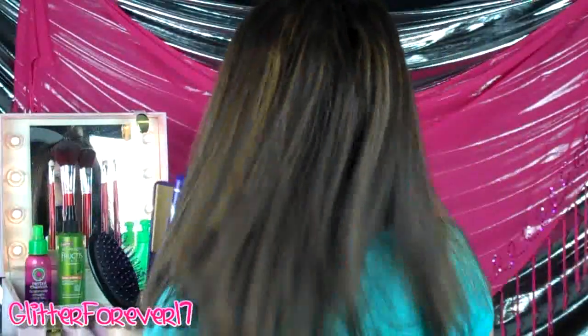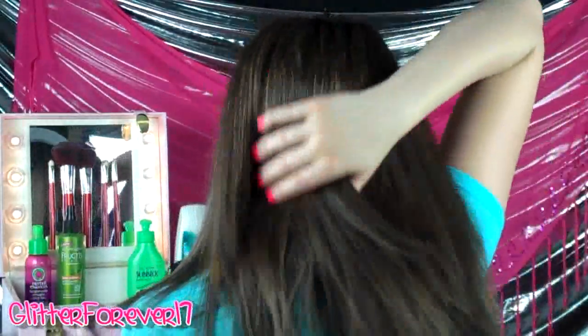I've pretty much gotten my hair where I want it to be, and as you can see I've pretty much got all of it straightened. Okay, so we're going to go ahead and take down the last layer of hair.